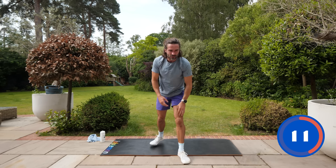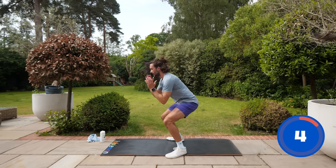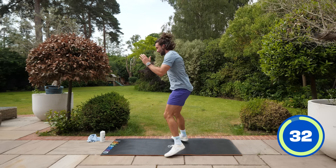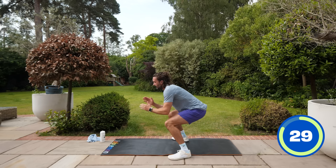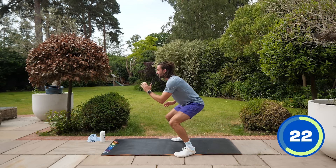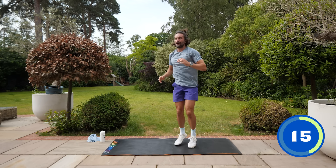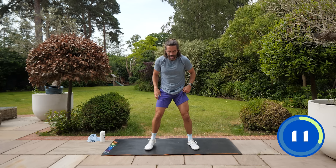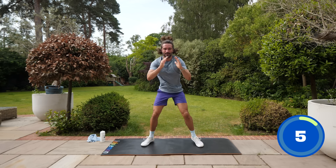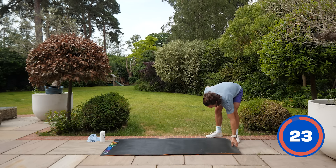Number nine — a squat variation. Imagine squatting down low, and as you come up you twist, as if you're jumping onto a surfboard. Down, twist — off we go! Twisting those hips as you come down, twist as you come up. A little bit of rotation through the spine and through the core. Down, twist, down, twist — oh that burns! Three, two, one.